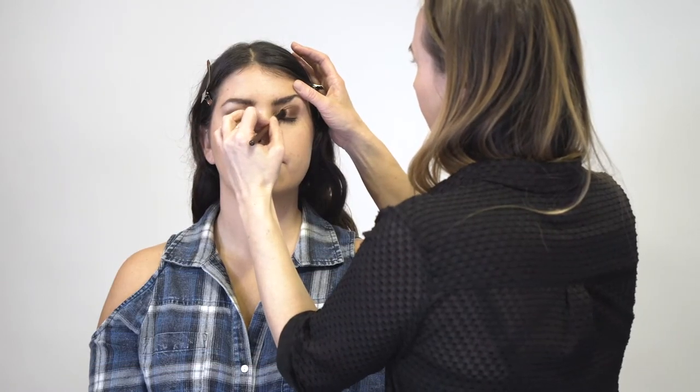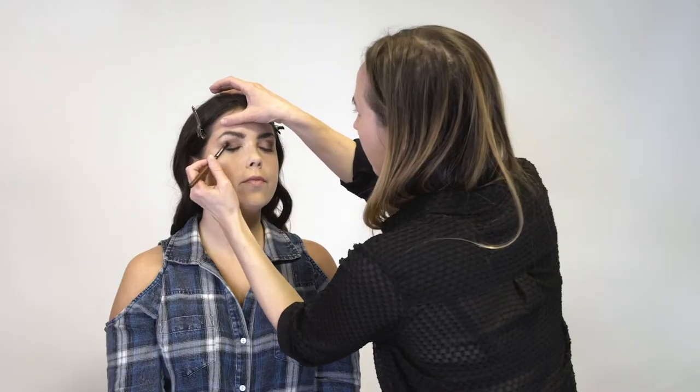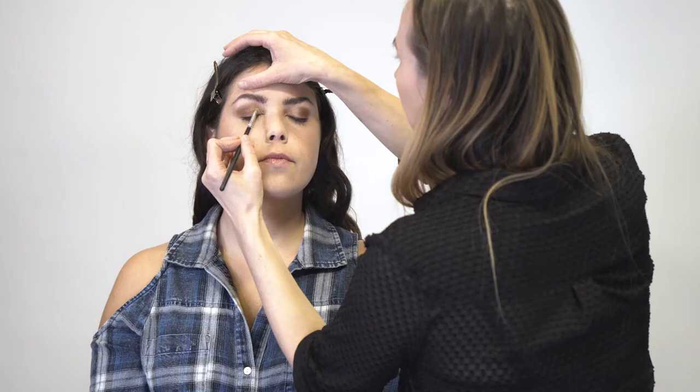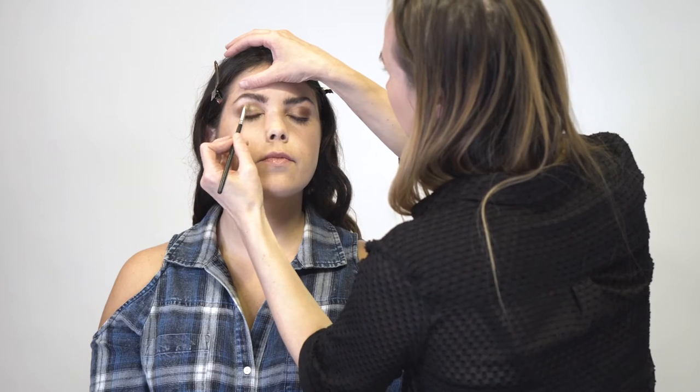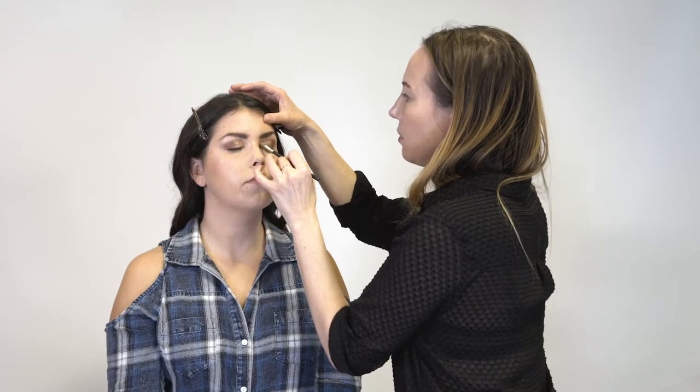Next, we're going to go back in with the rose gold, super shimmery. Next, we're going to come in with a gold, and this is going to brighten up the inner corners.